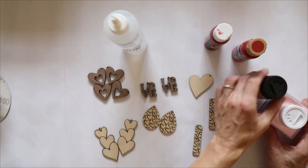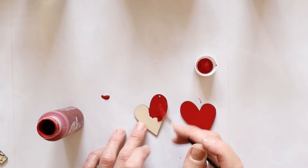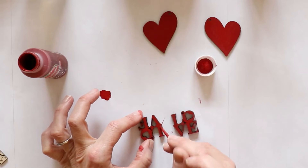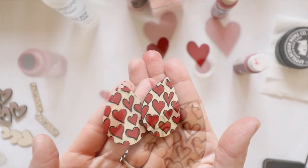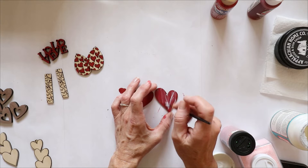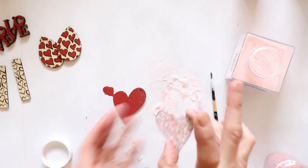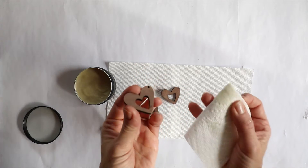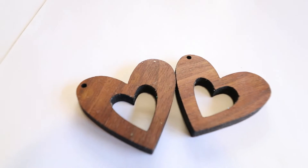I used some Mod Podge and glitter instead of tacky glue. I started painting these earrings red at first, but then I changed my mind and wanted to add some glitter. You can paint these totally any color you want — since these were Valentine's I painted a few red. I also left a few just as they came out of the laser and they turned out great. I went back with the Mod Podge and added glitter to the red hearts. For the walnut earrings, I used some homemade beeswax and mineral oil — the same stuff I use for my cutting boards — as a natural finish, and it really popped out the color of the walnut wood.